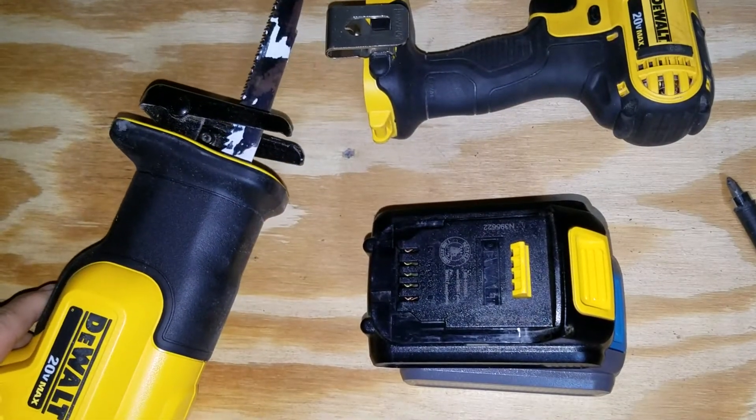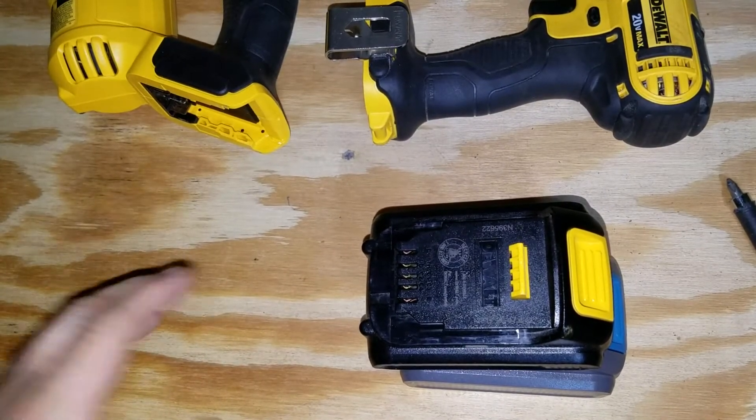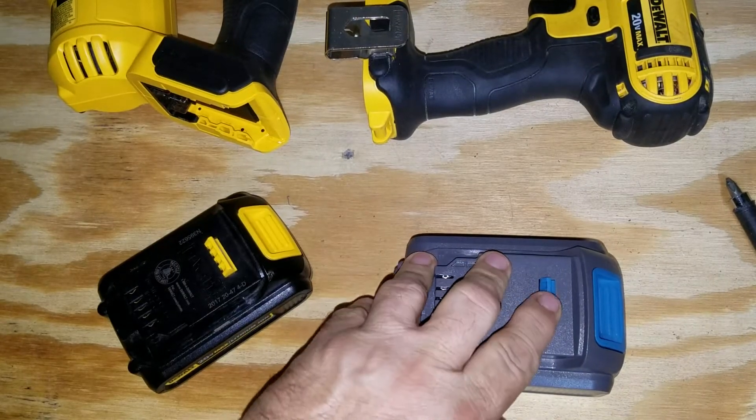The generic batteries are okay for small tools like impact drivers, but when you're running a Sawzall or circular saw they don't last — good for a couple of boards. The real DeWalt batteries just keep going and going.